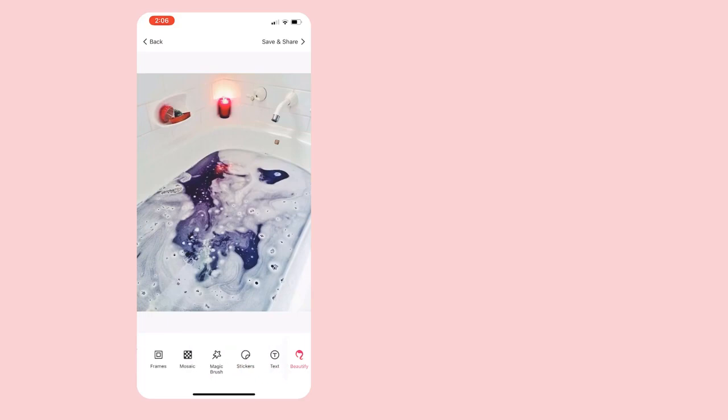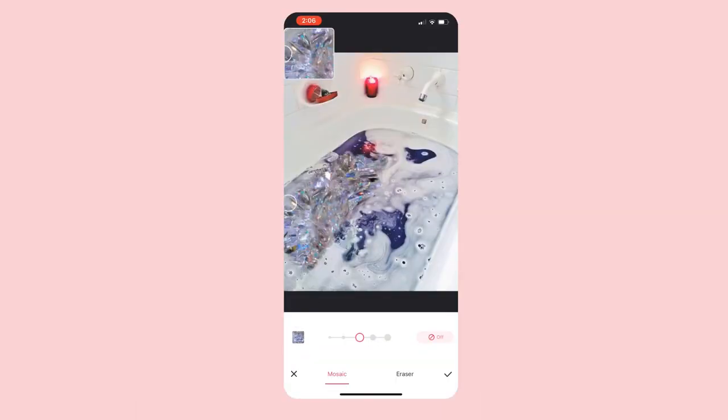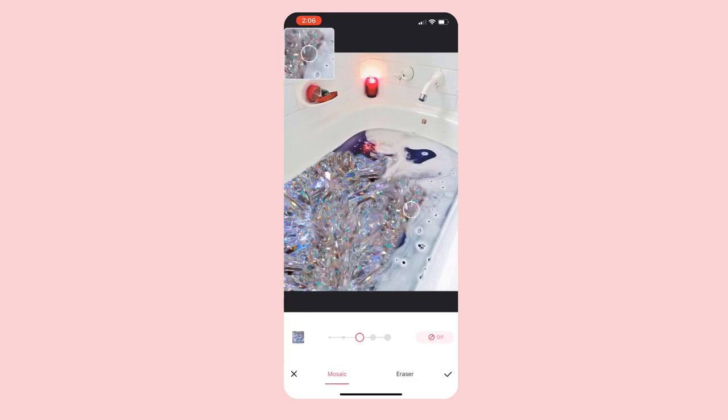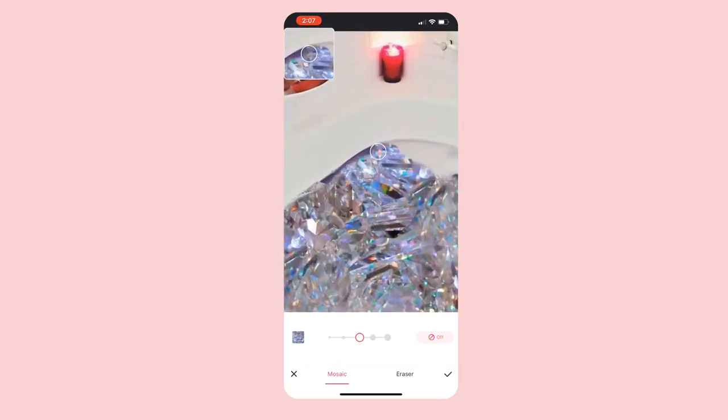The second app is called Mew2 — I think that's how it's pronounced. It's free on the App Store and a pretty popular editing app. I feel like I'm always discovering new features on this app. If you go into Mosaic, you can choose different brushes and even download some more for free. It's pretty easy to understand, and I like that they have this diamond brush that I haven't seen anywhere else.